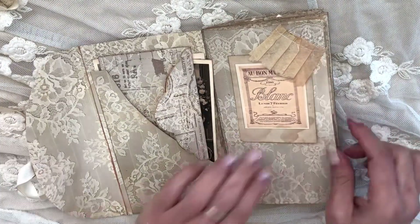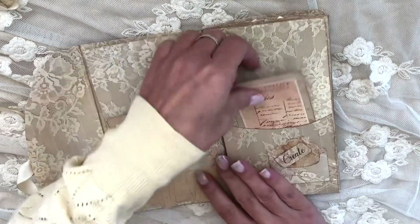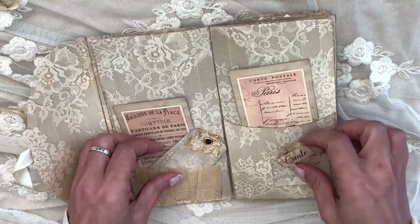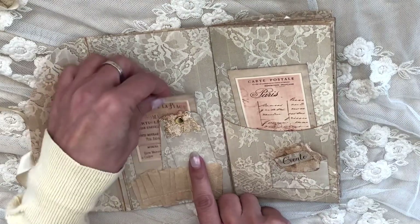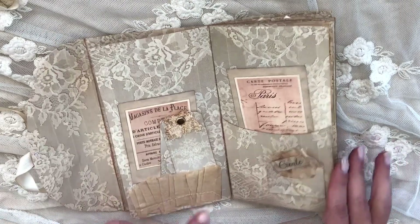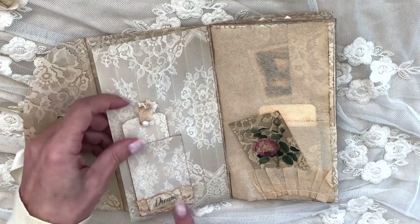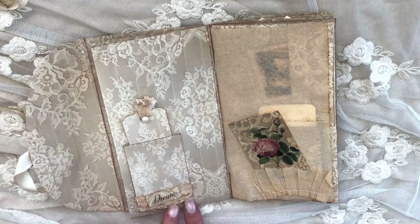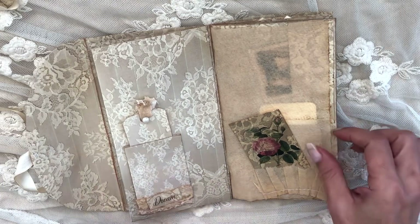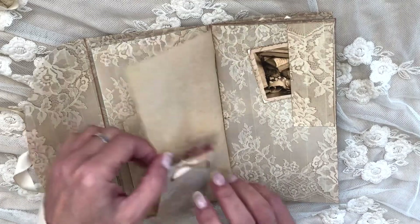I stitched this piece here to create a pocket. This piece needs to come together. There is this sweet little envelope here and tags — still to add something to them. Same here, I created a pocket. There is a gift bag also included, and I've covered it with a bit of lace, with a label here made from paper towel — it creates a really nice thin extra layer.